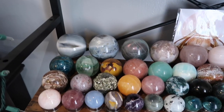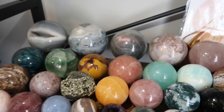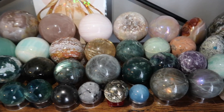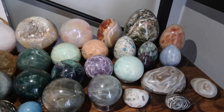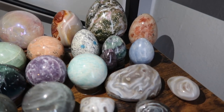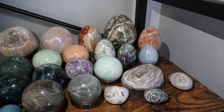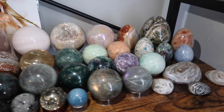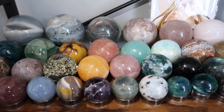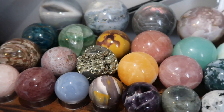The next shelf has our beautiful spheres — organized from the bigger ones in the back to the smaller ones up front. I also have a little section of eggs here. I absolutely love eggs; I think they're super cute. This is my sphere, egg, and miscellaneous shelf. I do personal hauls on my channel if you want to know more about specific pieces — I'm just scanning so you can see.